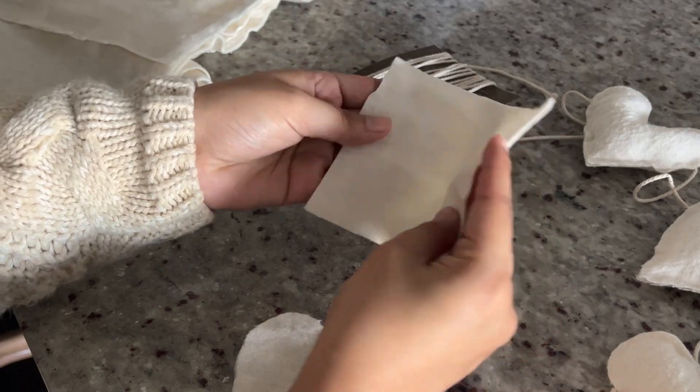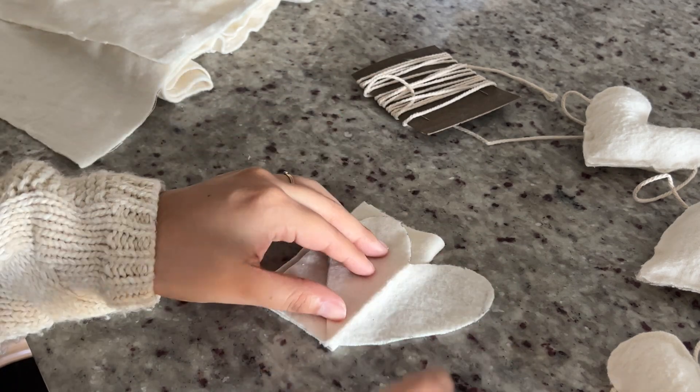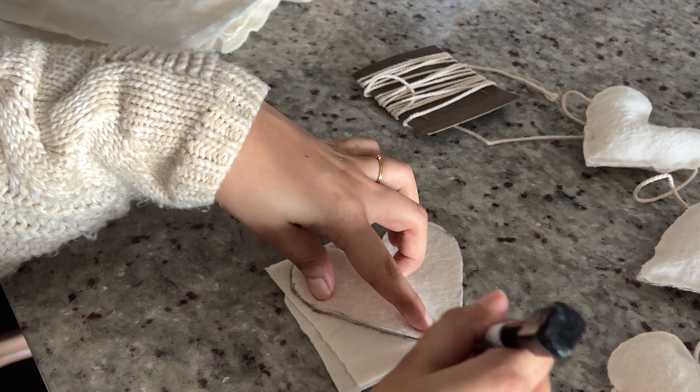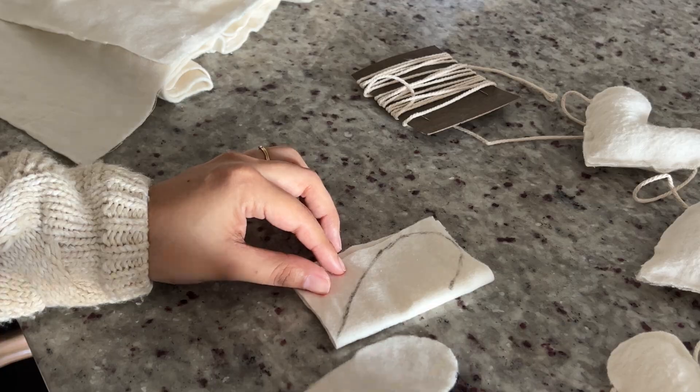The key to getting a symmetrical heart is folding the piece of fabric over in half and only drawing half of your pattern so that it comes out perfectly even on both sides. What I did is cut a bunch of little squares of fabric, folded those in half, used my little template to draw the heart half on it, and then cut a bunch of them out.